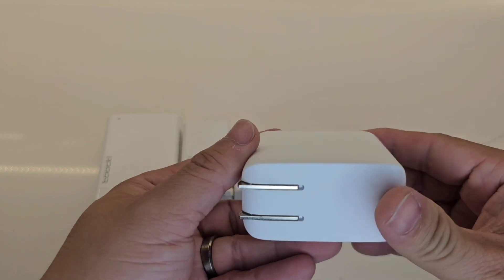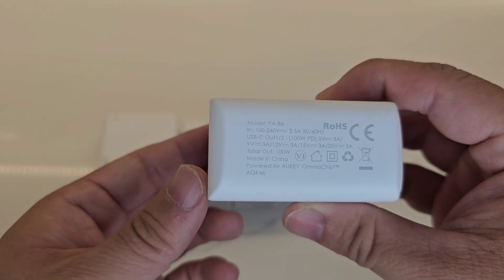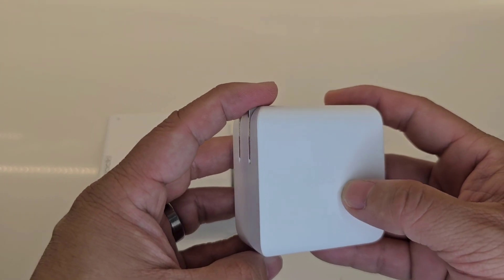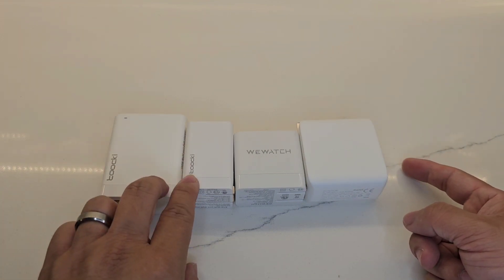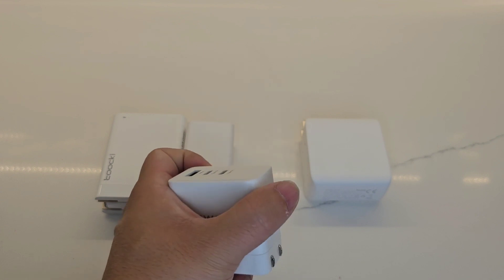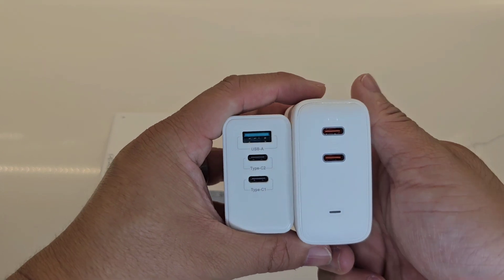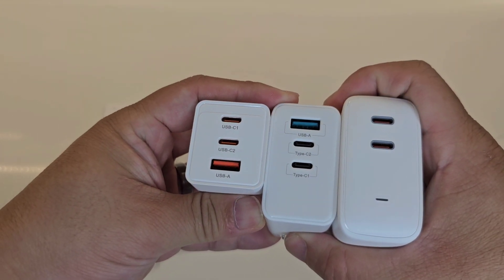The Outkey is also 100 to 240 volts, 100-watt PD power delivery. This is what I usually use with my laptop, though it is heavier. So we have two brand new Taki adapters versus my trusty Outkey adapter that I've been using for my laptop and phone while traveling — it has three ports: Type-C1, C2, and USB-A. The Outkey 100-watt only has two USB-C ports.